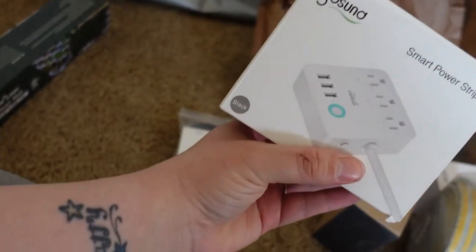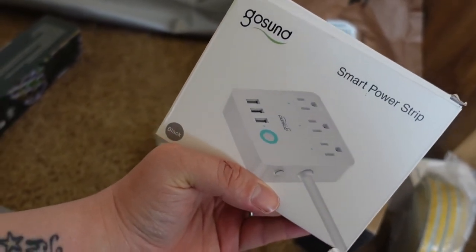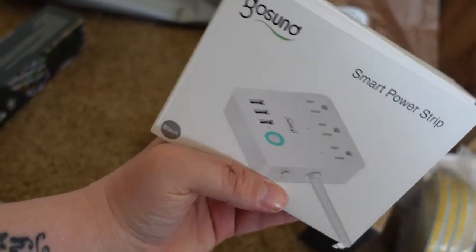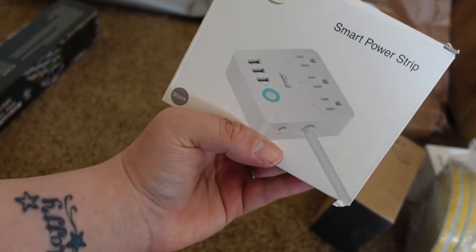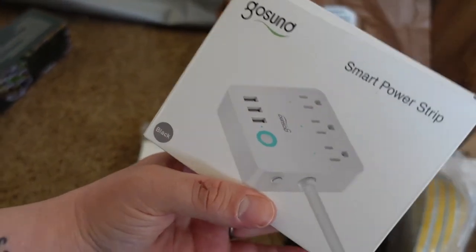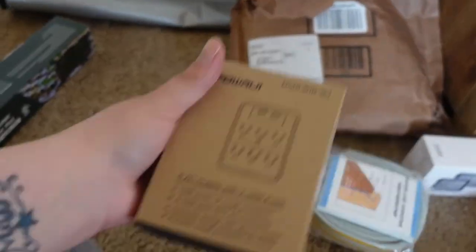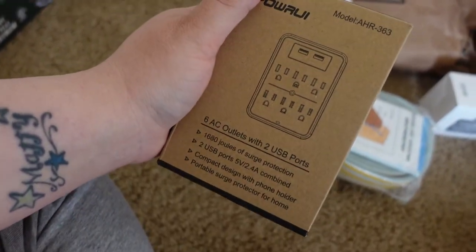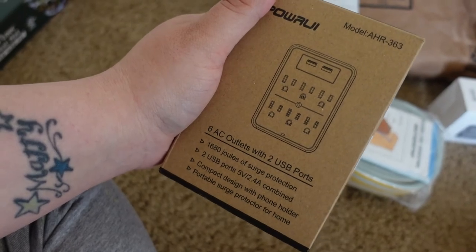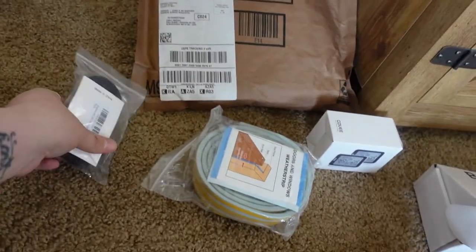This is my Smart Strip — this is going to allow me to plug everything in and control it with my phone or my Alexa, which is really cool. It's by GoSund and this will actually power everything in my greenhouse. This is just an extender for the wall so I can still plug in my fan and my TV and have the power strip plugged in — that's optional depending on your situation.